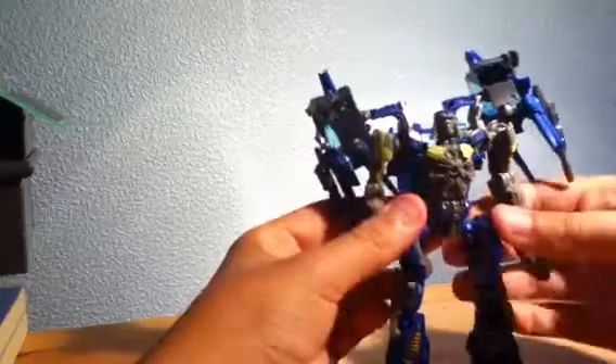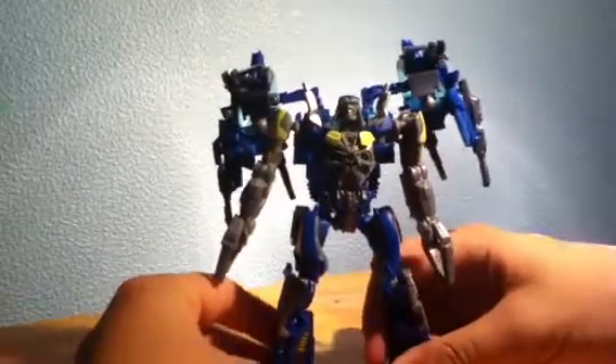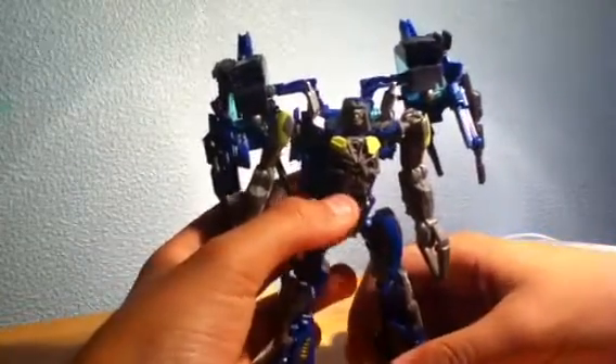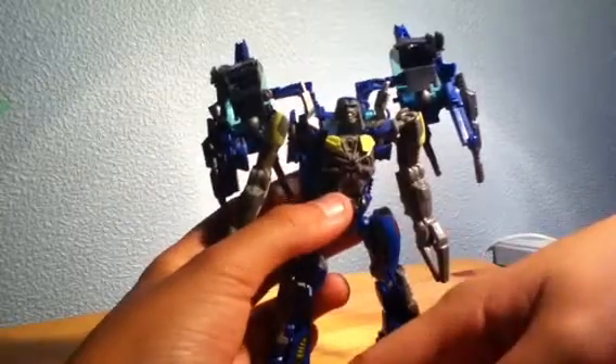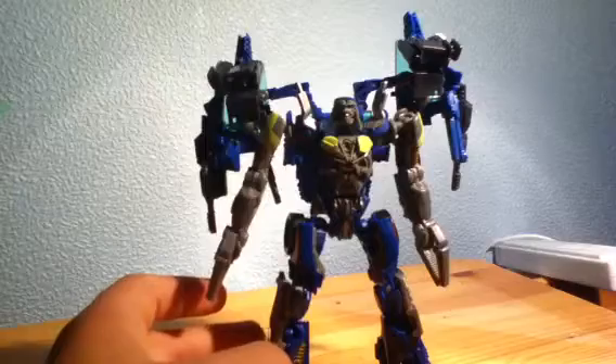He's going to stand up here. He's very sort of skinny-looking Wrecker, but actually a very tall one for a deluxe. In comparison with the Voyagers, this is a very tall deluxe figure that we've got.